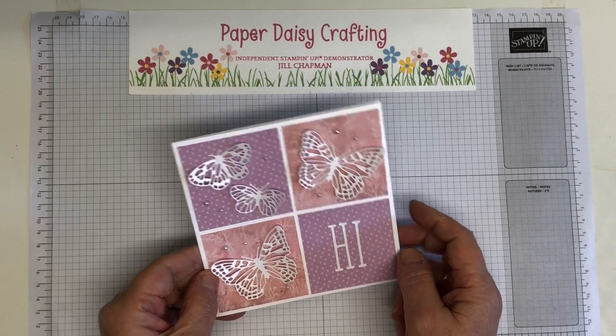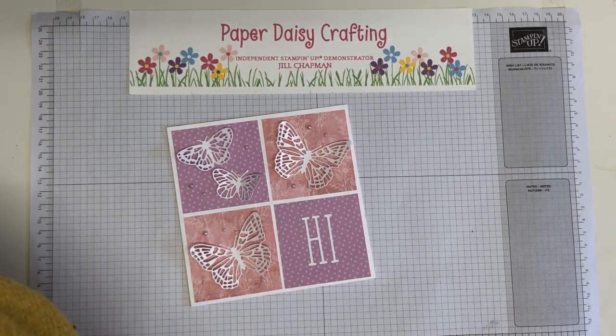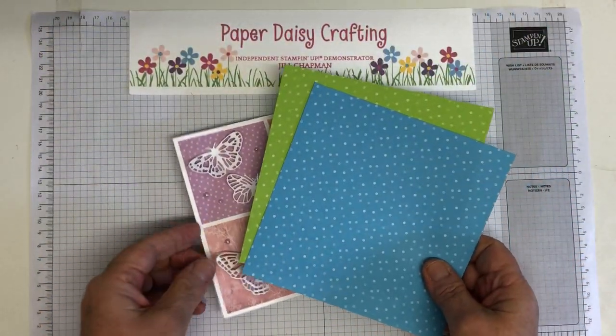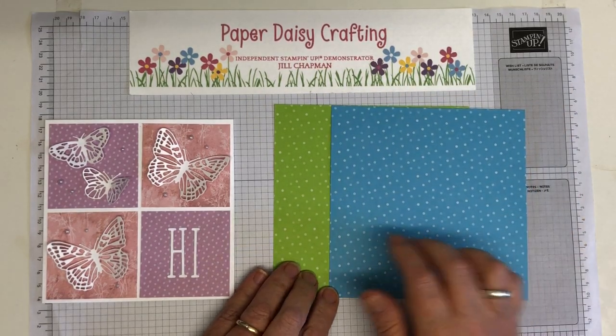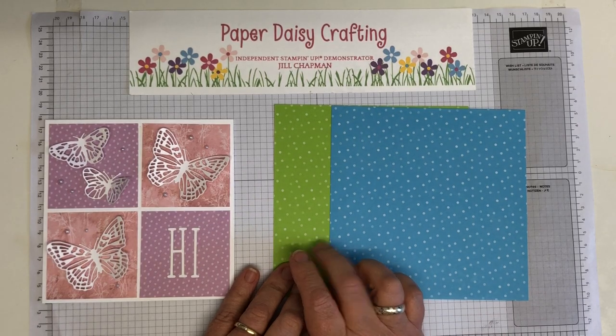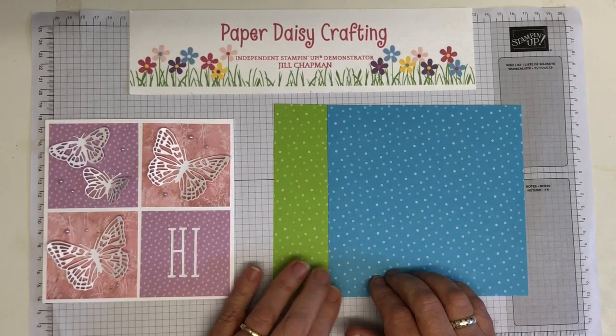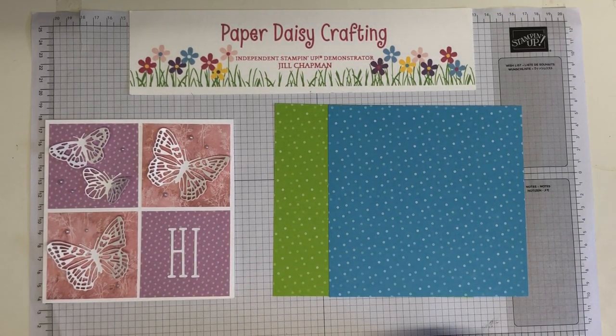So that's what we're going to be doing today. However, I'm not going to use the Dainty Flowers DSP — I'm going to go completely different colours. Some in-your-face colours here. I'm going to use Tahitian Tide and Parakeet Party from the most recent ink colours, just to change it up a bit and do a blue-green version rather than a pinky purple version.